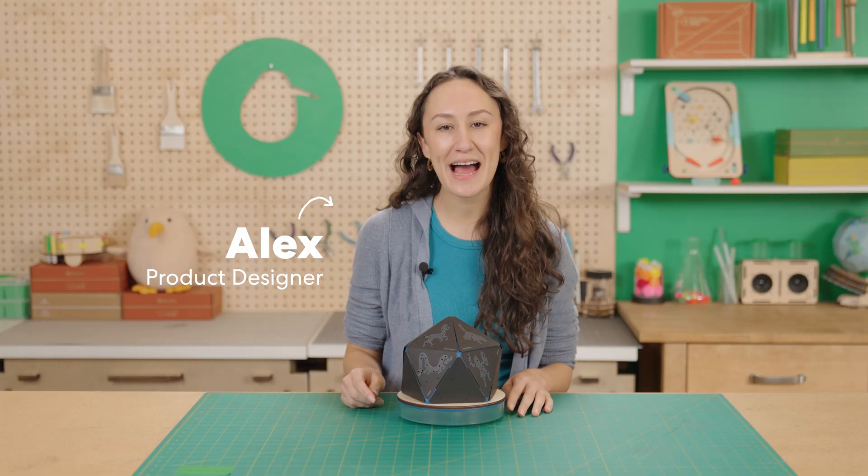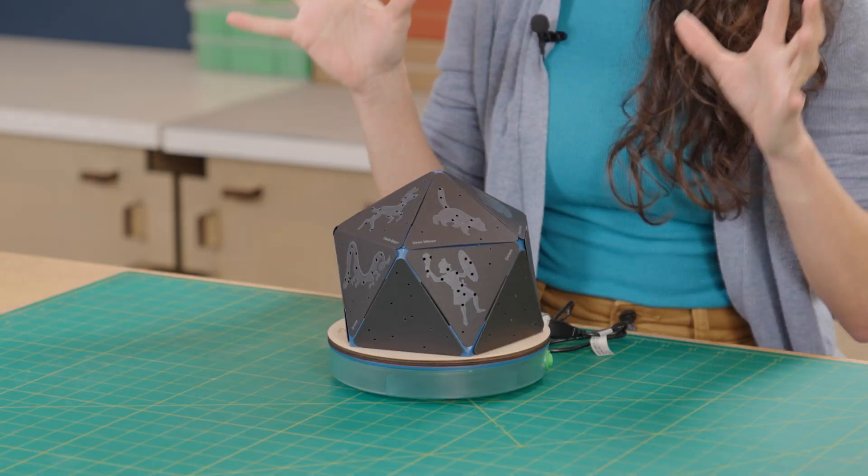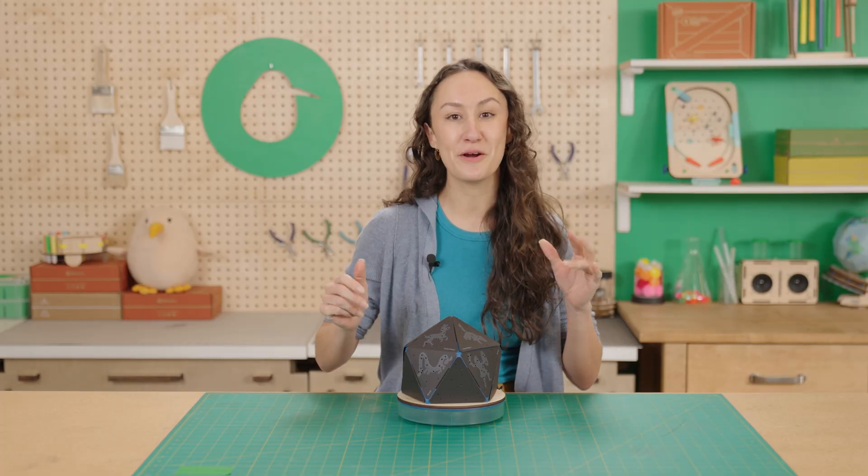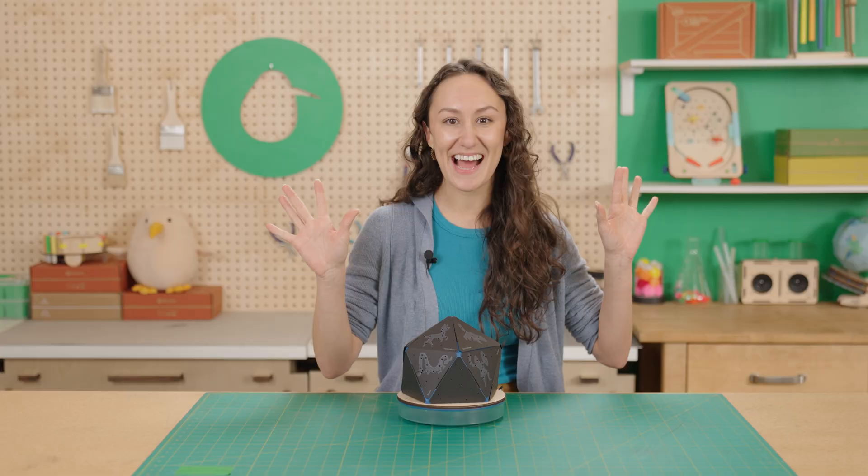Hey! Today we're building the KiwiCo Labs Planetarium Projector. It has a bunch of cool constellations on it so that you can have space right in your bedroom and light up your walls with a night sky. Let's get building.